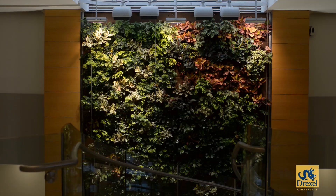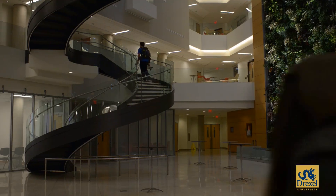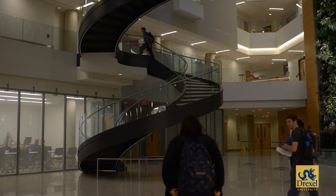The water has all the mineral nutrition that the plants will need to keep them growing. What we're trying to do is use the Biowall to clean the air so that we have a much better indoor environment for human health.